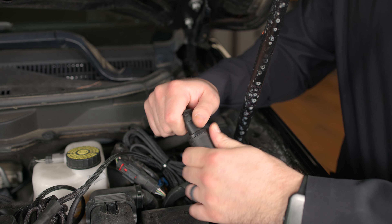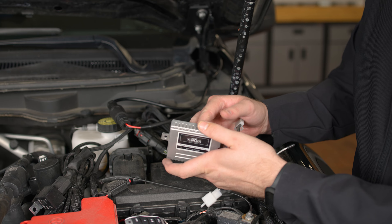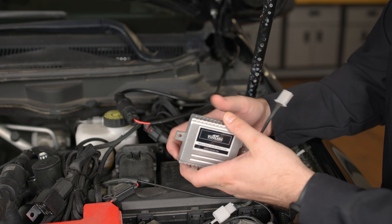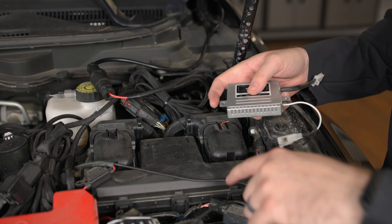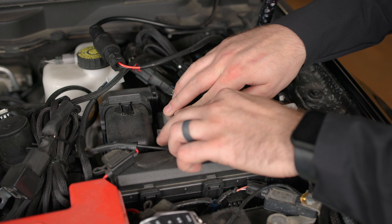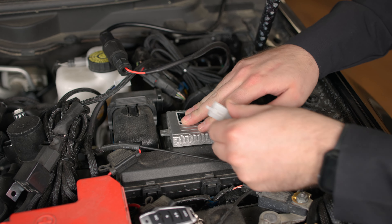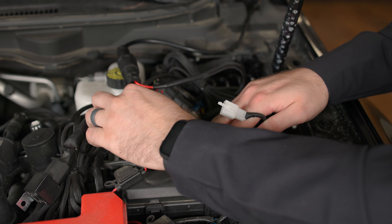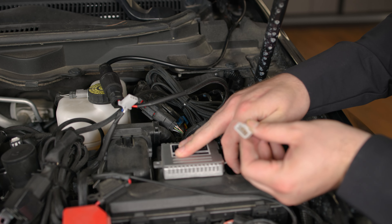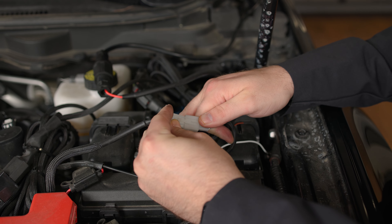Now we really prefer using our wireless remote and receiver for this kit. What we're going to do is remove the protective covering to expose the 3M backing, and then find a good mounting location — we're going to mount ours right here. Press down firmly for about 15 to 30 seconds, maybe even a minute, to really get some good adhesion on there. Then take the female connection from our wiring harness and connect it to the male connection of our wireless receiver.